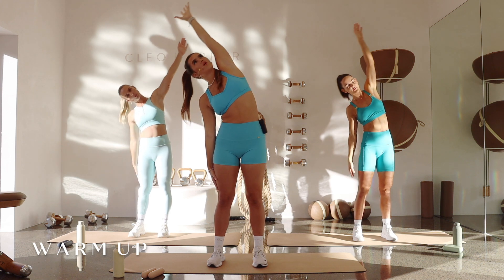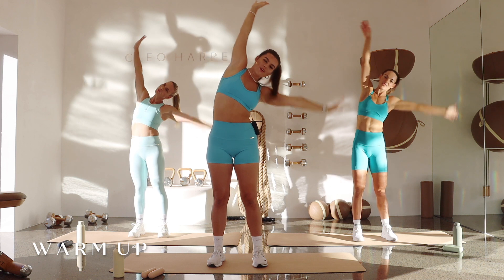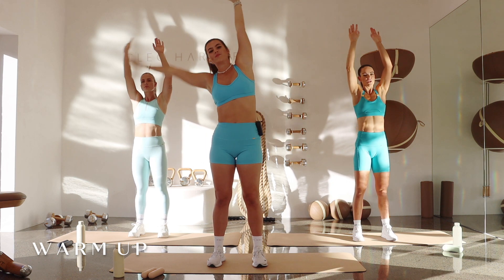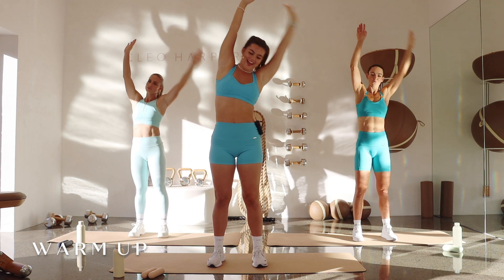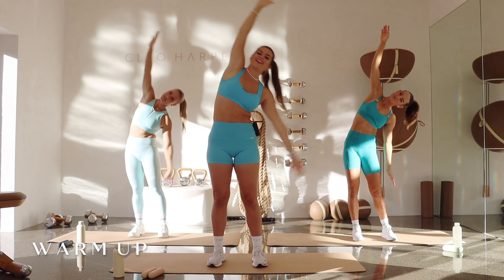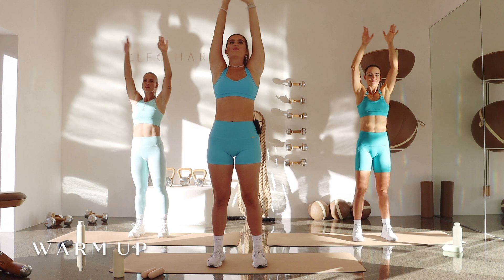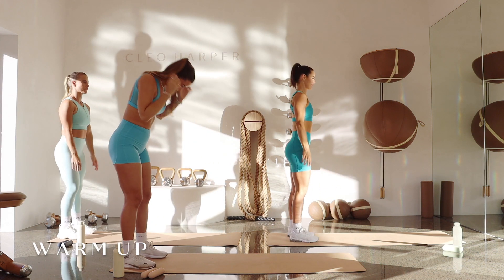This time inhale reach, exhale right arm down, let's lift over to that side. Nice inhale up, exhale over we go — find that nice lateral flexion, breathing in, breathing out. One more each way, inhaling and exhale, inhale up and exhale release. Nice, inhale all the way up, gently releasing. Let's come to the back of our mat now, just gently tuck your chin.